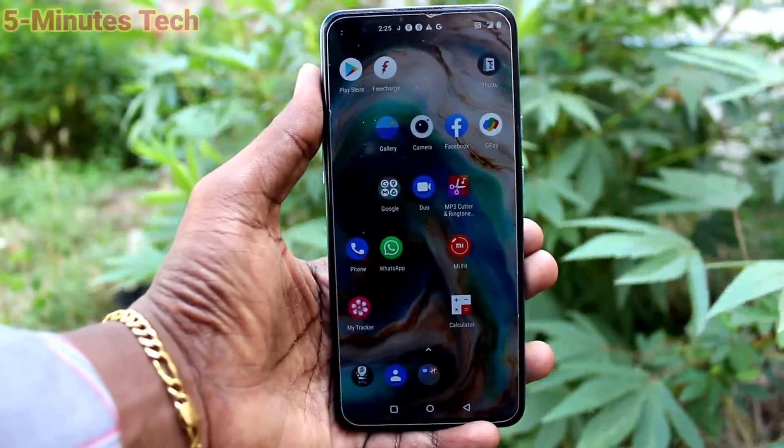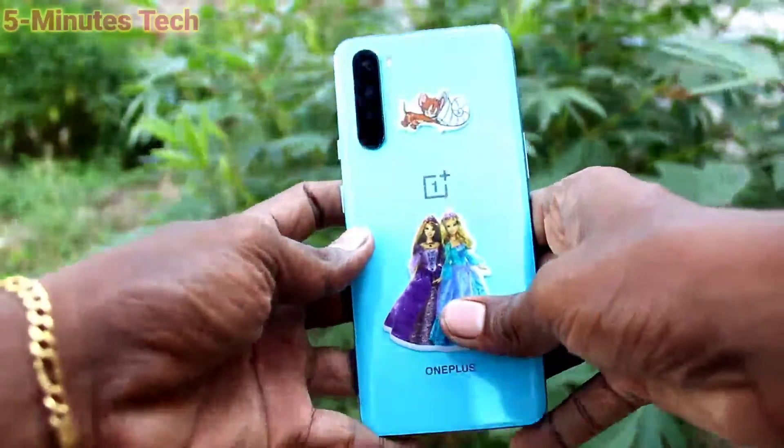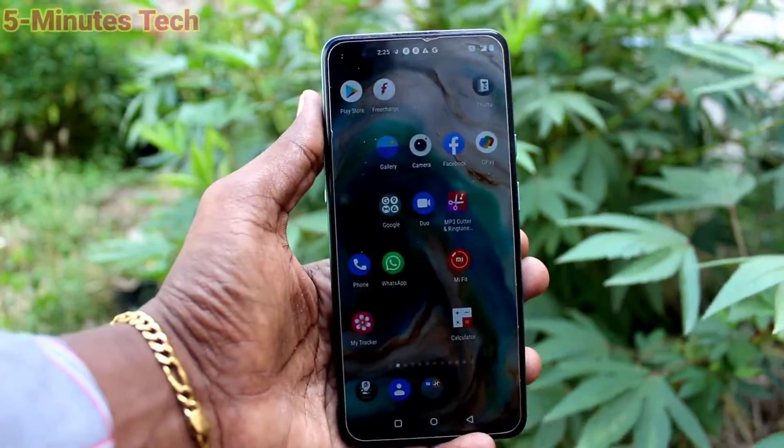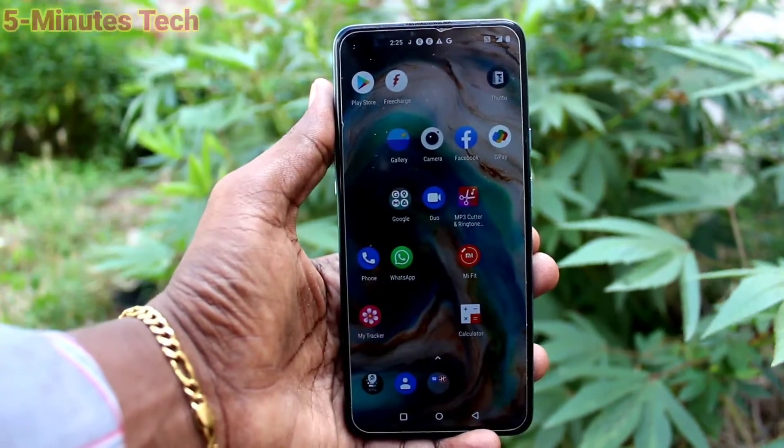Hi friends, this is 5Mustrack YouTube channel. Here is the OnePlus Nord smartphone. In this video, we will learn how you can enable 3-finger swiping down screenshot on the OnePlus Nord.